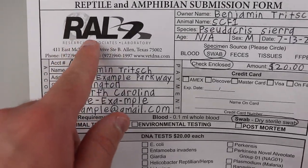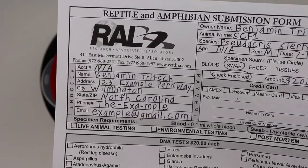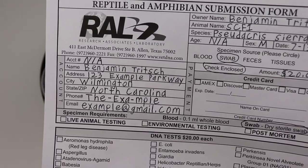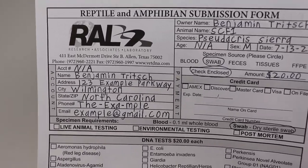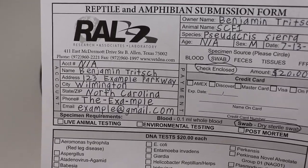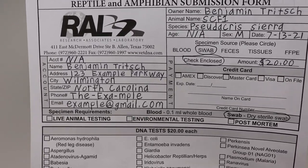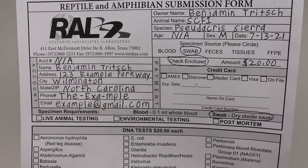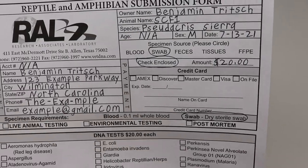Here in the United States I like to use RAL — Research Associates Laboratory in Allen, Texas. This is the industry standard for testing frogs for chytrid fungus. All the big name breeders I can think of — Josh's Frogs, the Bio Dude — this is who they use. You can call them, they'll explain how the test works and its accuracy. If you're in Europe or other parts of the world it can be more difficult to find someone who can do the test accurately.